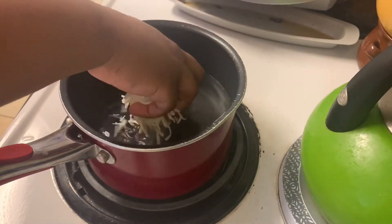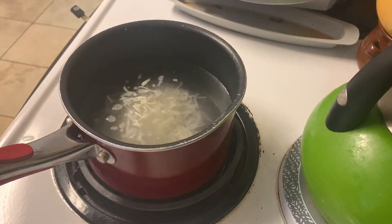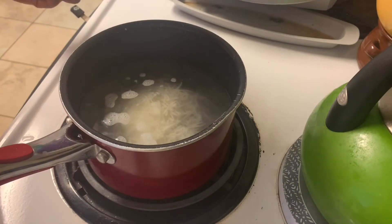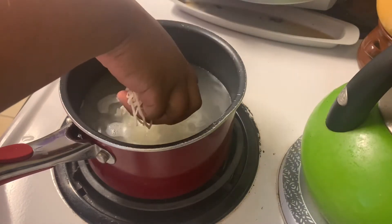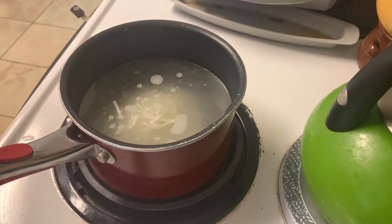All right, so we're dropping the cheese in and basically it's just gonna float and settle to the bottom, and it's kind of gonna get all clumpy and gloopy together. I'm dropping the second handful in now and then we're just gonna let that sit and let that cheese melt a little bit.